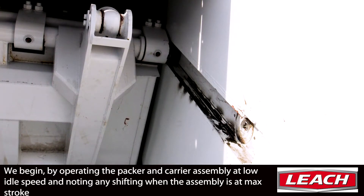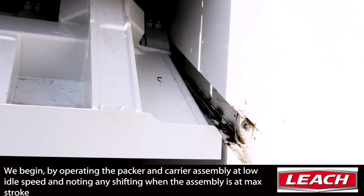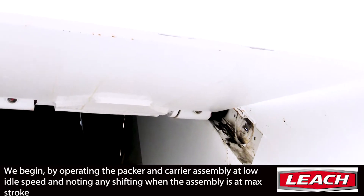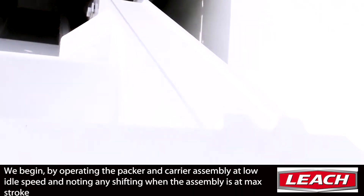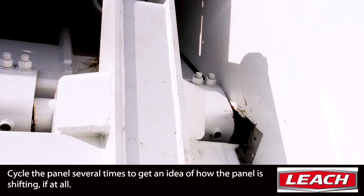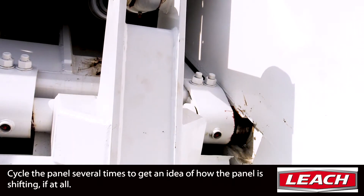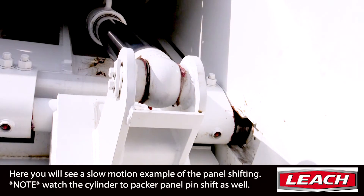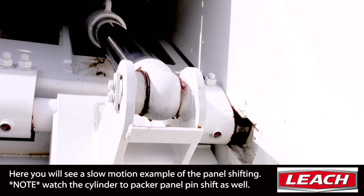We begin by operating the carrier and packer assembly at low-idle, meaning no speed-up engaged. Cycle the panel a few times to try to get an idea of where you're seeing the movement specifically. Here you'll see a slow-motion example of the panel shifting.